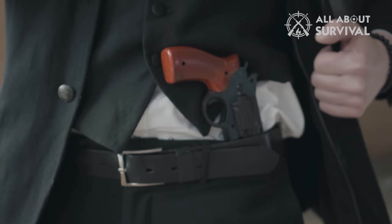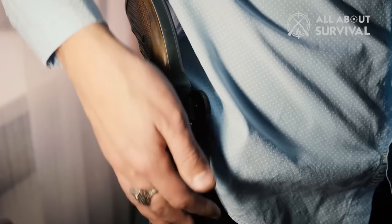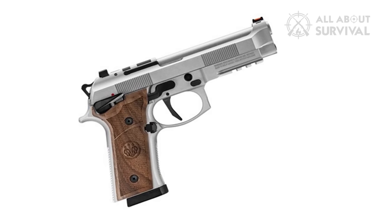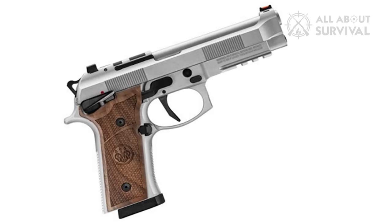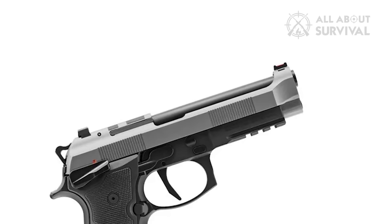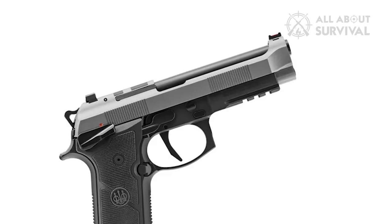Whether you intend to carry openly on your belt or utilize a system that allows you to conceal a full-sized handgun, it can still be a challenge to choose a pistol. Beretta is looking to solve your search for a full-sized carry gun with the Beretta 92XI SAO, a 9x19mm Parabellum handgun with an eye for precision. This is a single-action only handgun with a host of enhanced features designed to make it both comfortable and accurate.